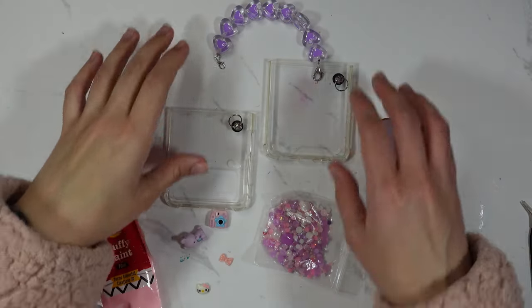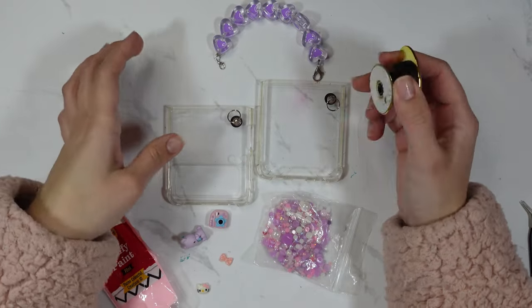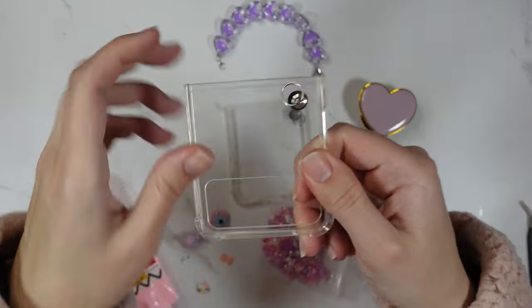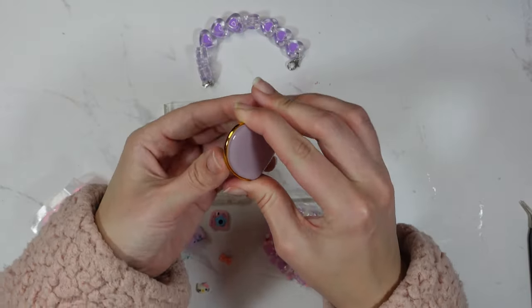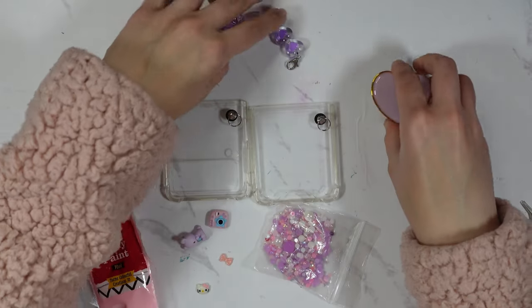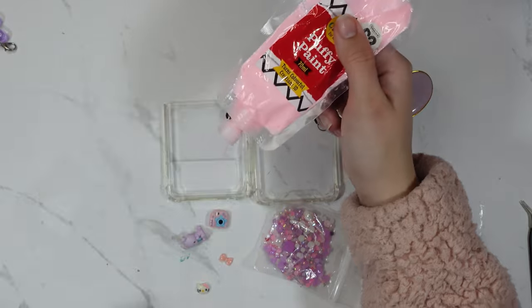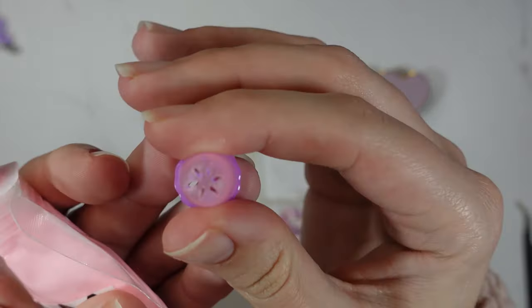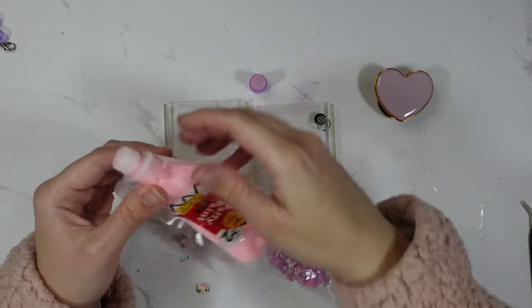For this phone case I actually got it off AliExpress ages ago and it came with a chain. I've decorated it a few times with stickers so it's a bit used, but it comes with this chain which I'm going to put on at the end. This is a pop socket which I'm going to stick back on, and I'm going to be using some puffy paint with a piping nozzle on it.